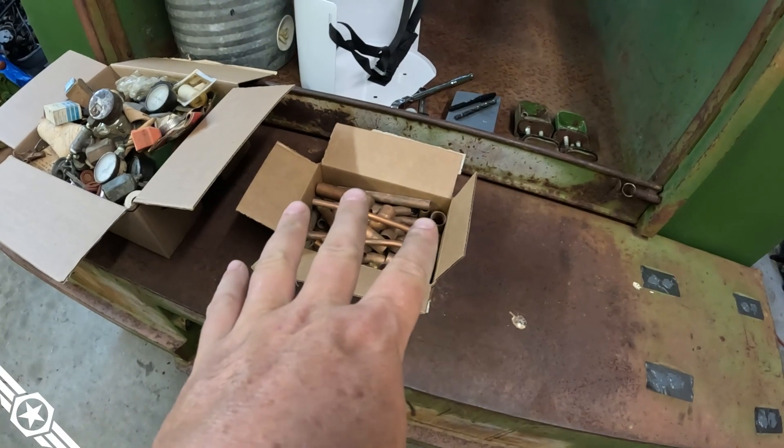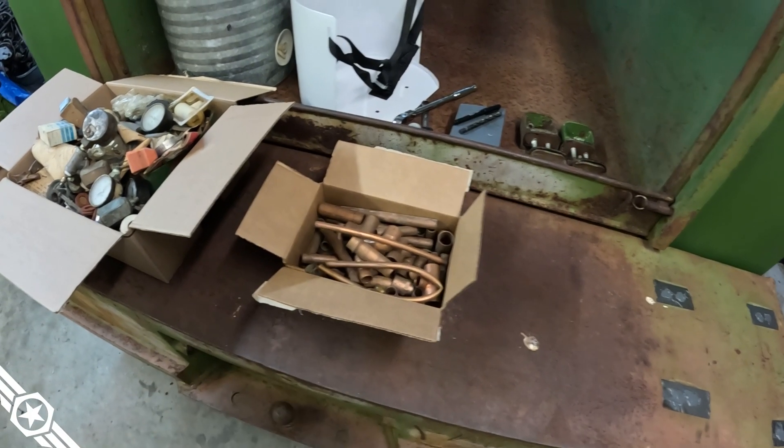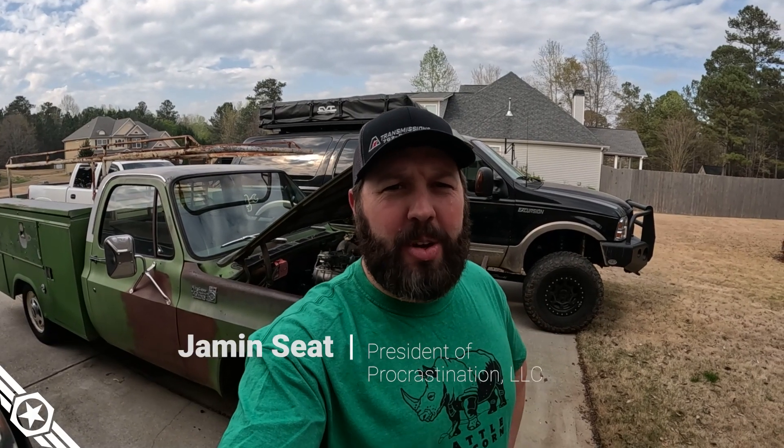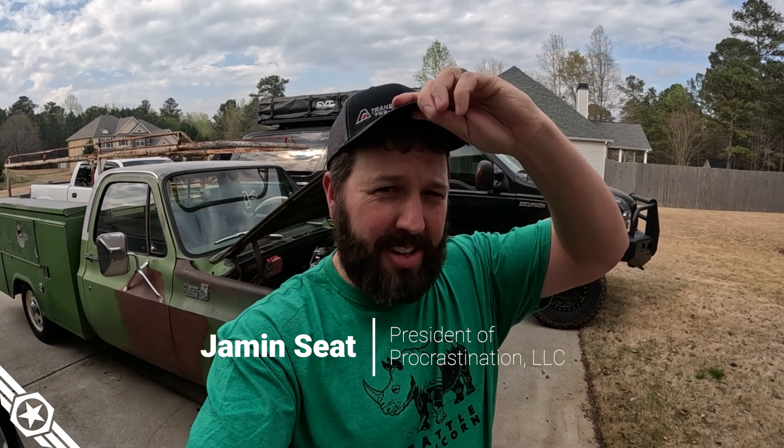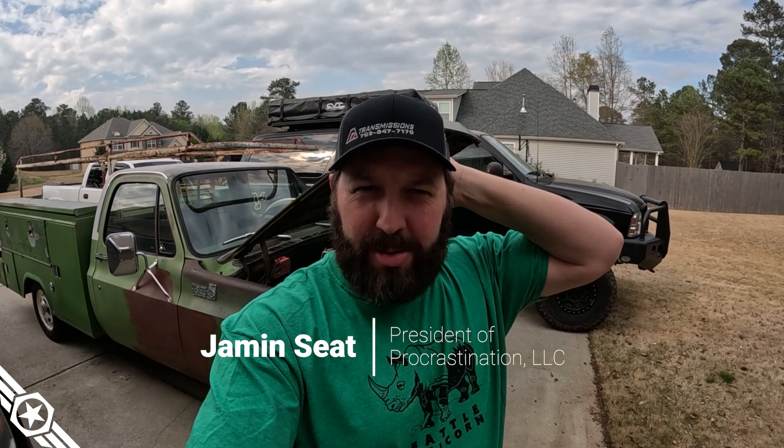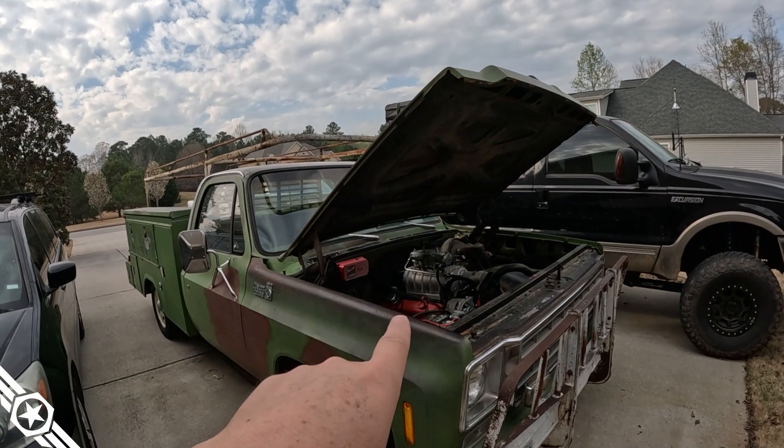Can you swap copper directly for meth or do you have to turn it into money first? Well, Sick Week has come and gone — the service truck didn't make it, but that's all right. I took the excursion, rode around, hung out with some cool folks and had a good time. We'll be prepared next year.